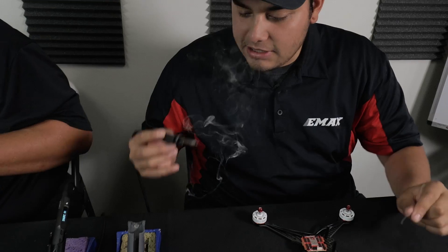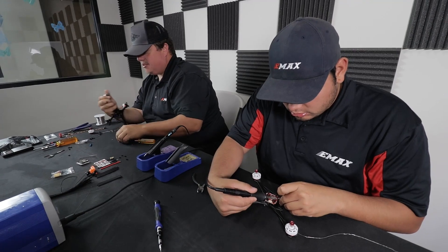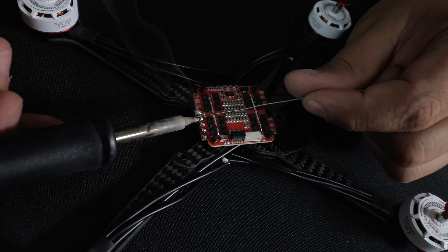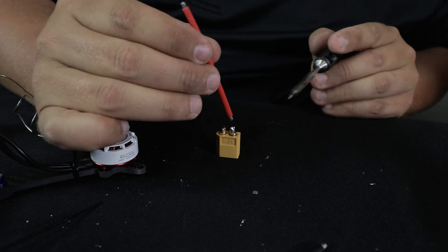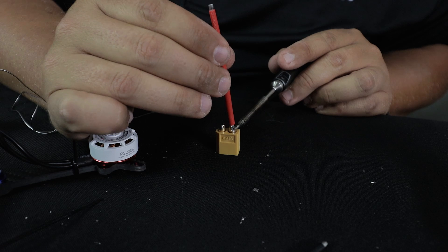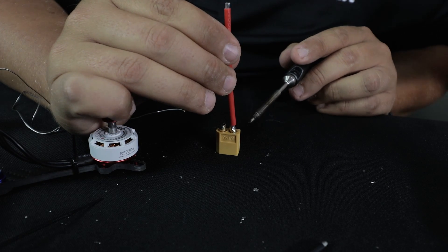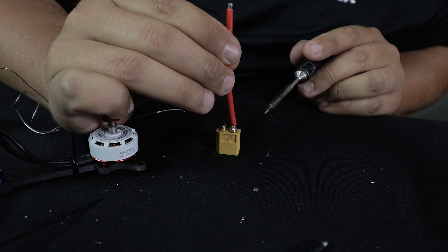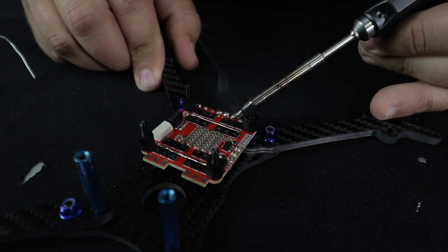I love the smell of solder in the morning — don't smell it though. Just apply heat to the pad and then bring the solder to it and it'll flow right up. Get your wire hot and just drop it right in.